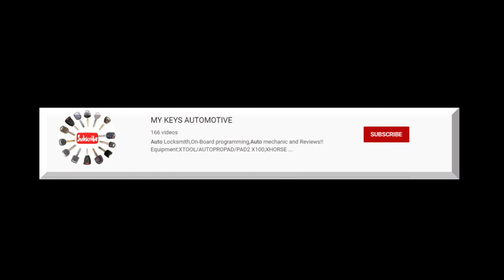In today's video, I'm going to share My Keys Automotive, and let's get started with his video entry right now.